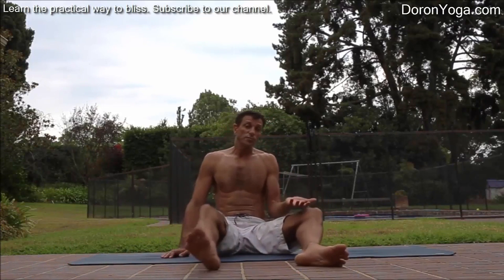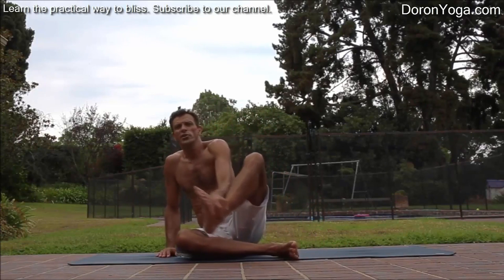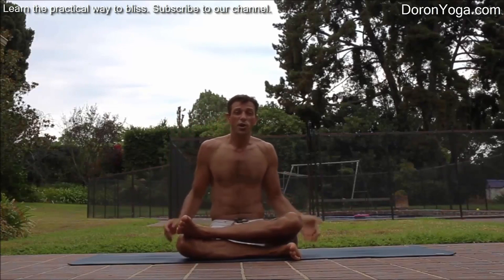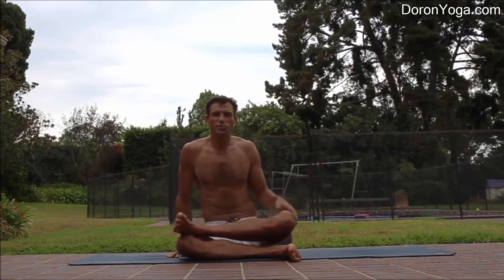As the name implies, we're going to stack our logs — our shins — one on top of the other. This pose is many times called ankle to knee pose, double pigeon pose. All names are great, whatever works for you.